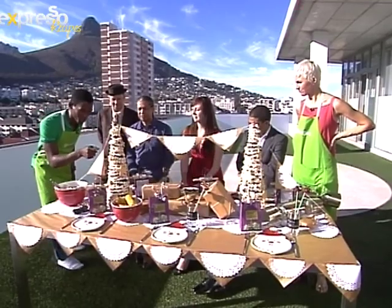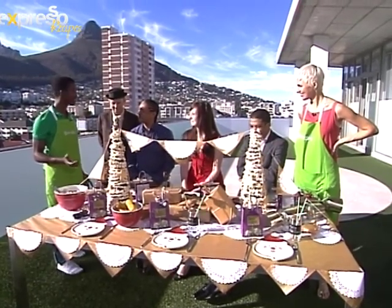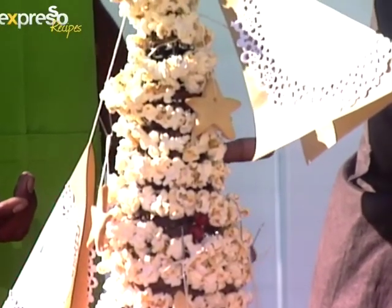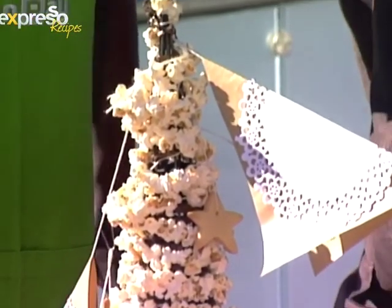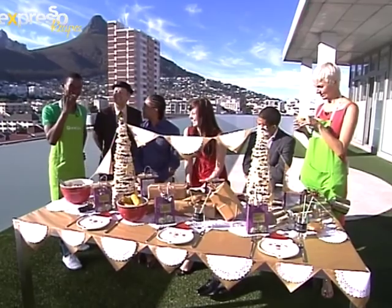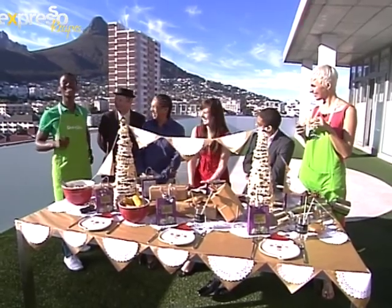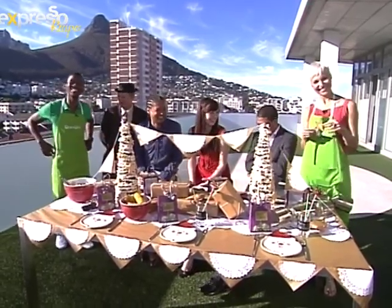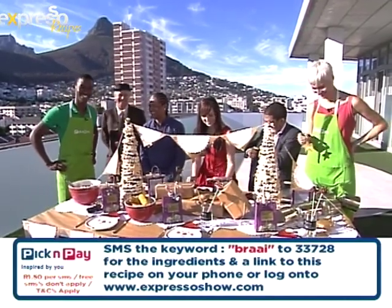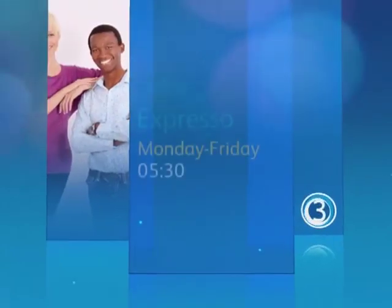And then we also showed you how to decorate this table beautifully. This is popcorn on a tree — you've never ever seen that before. No! And it's edible — it's actually real. And the biscuits are edible as well. Would you like to try one? I'd love to try one. Mmm — crunchy! SMS the keyword braai to 33728 to get our lovely braai recipe for this Friday. We'll be right back after this break. Stay with Expresso and SABC3.